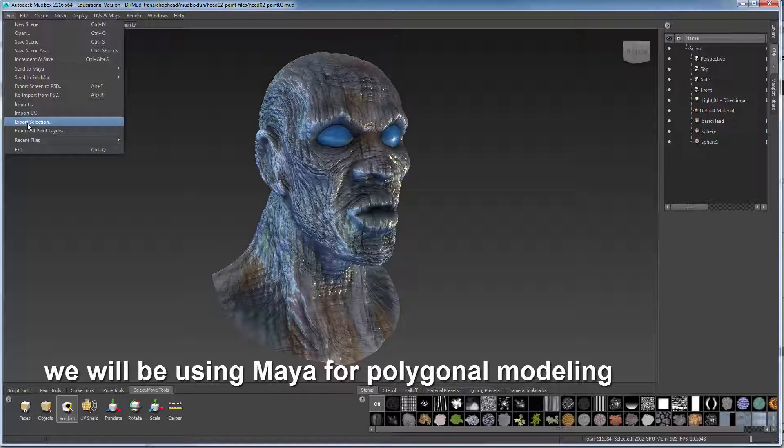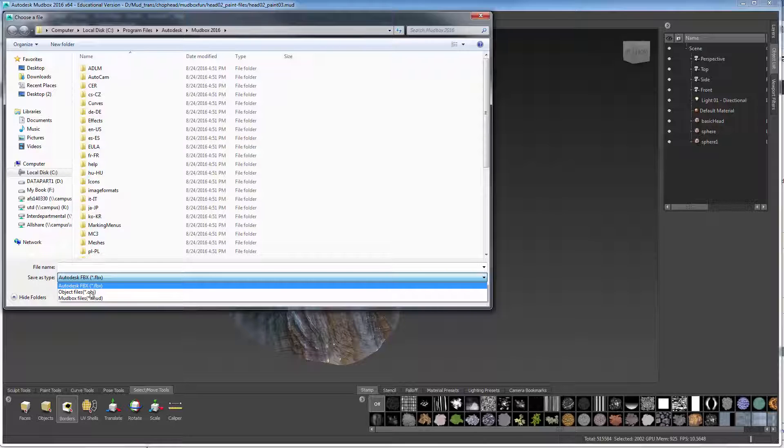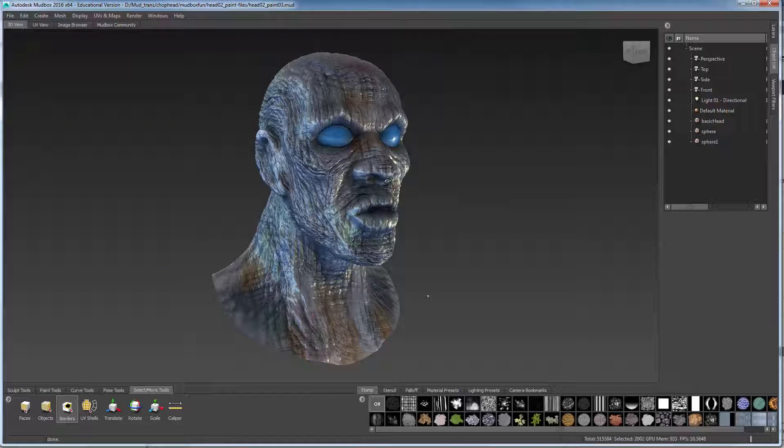We come over here to Model, Export Selection, and I'm going to use OBJ as my file format. I'm going to put this in my Mud folder and call this Head 04, and save that there. That's going to save that OBJ file in that location.